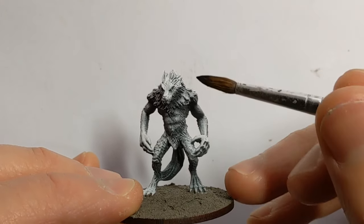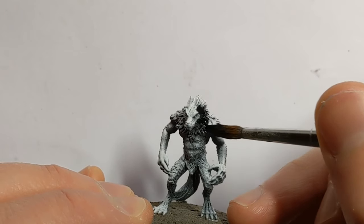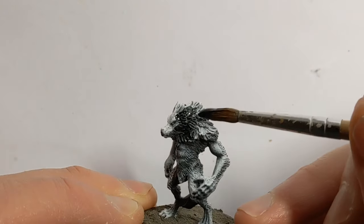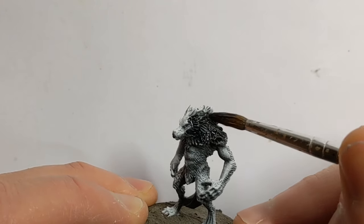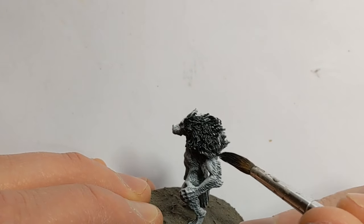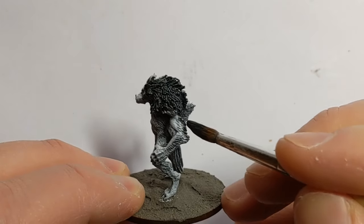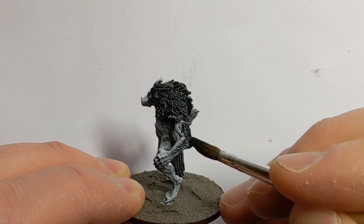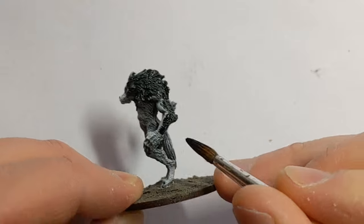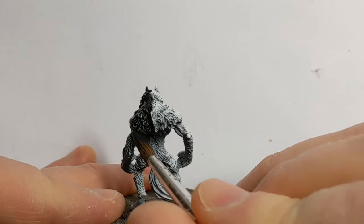I've got Citadel Black Templar contrast paint and a big watercolour brush, which is good for painting large areas. This contrast paint is going to flow into the recesses in the fur, and where we've got the white-primed area, as it flows into the recesses it leaves a lighter area on top — doing our highlighting for us.